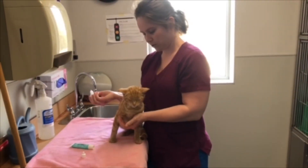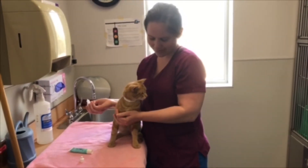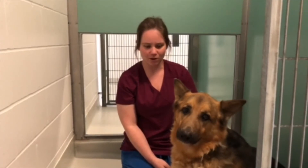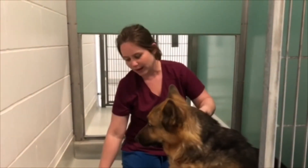That was how to medicate a cat. Now I'm going to show you how to give eye ointment to a dog. You want to get a quarter inch strip into the eye, which is about the size of a grain of rice.